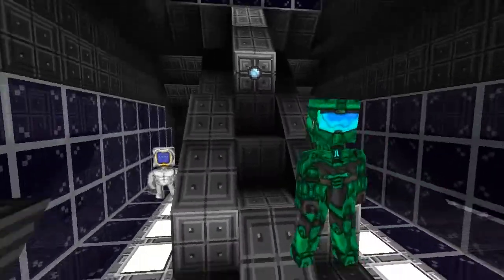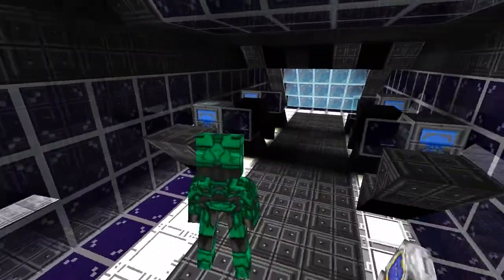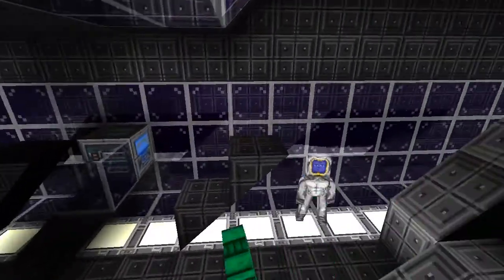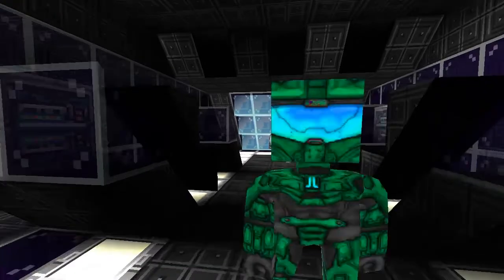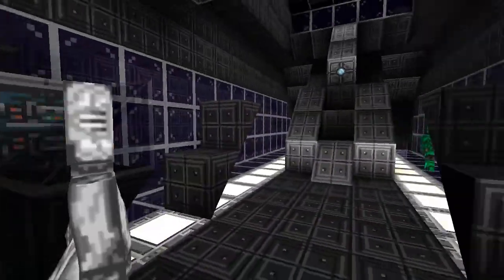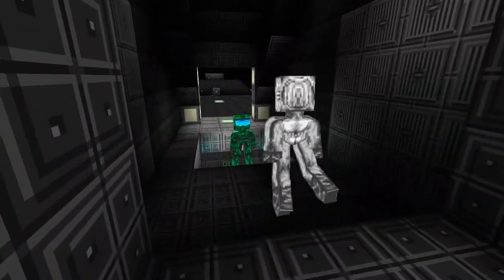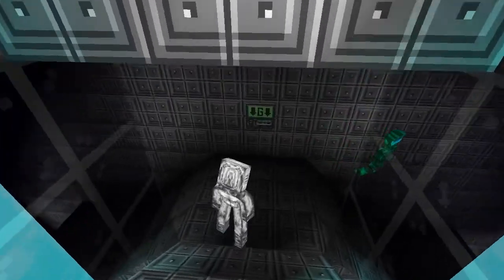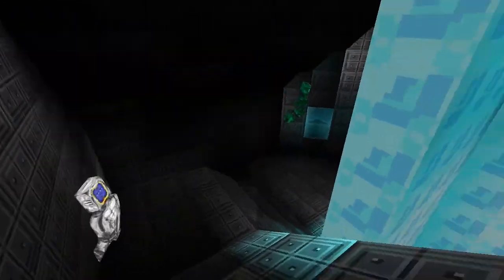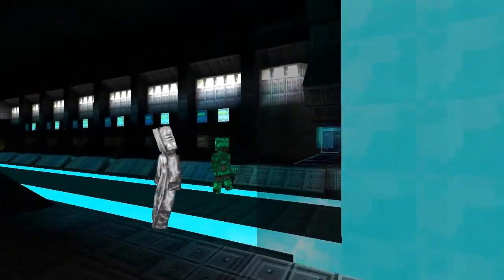He's saying this is the command room. Feel free to announce anything he says because I can't see the chat. It says there's space for four crew. Looks like we're going to go down the staircase into the belly of the ship.